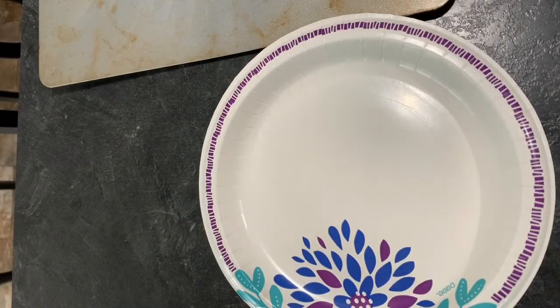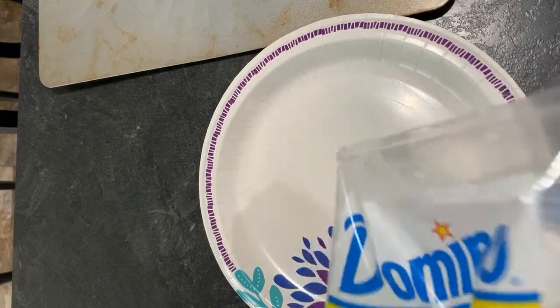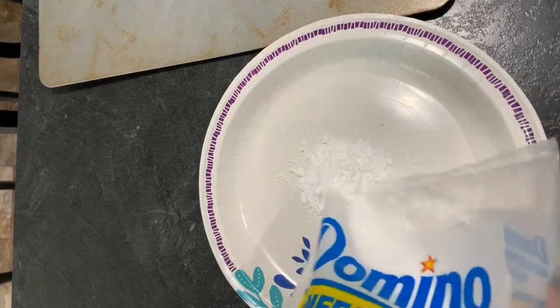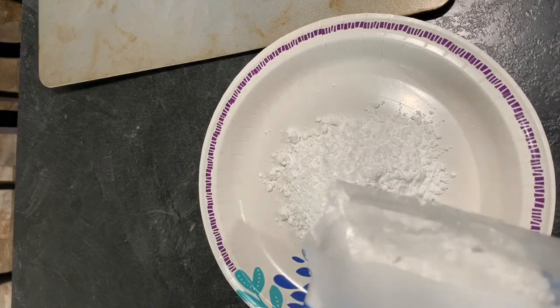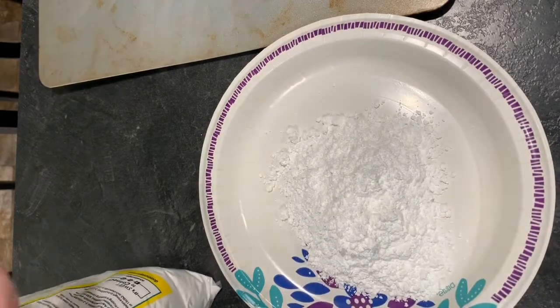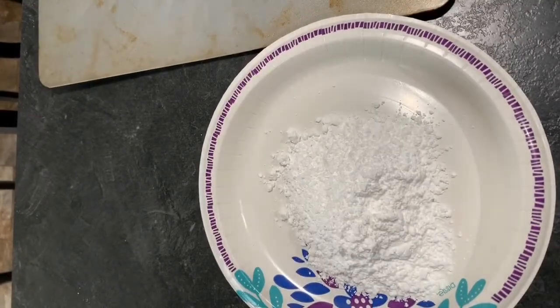It's only been about 15 minutes, but my oven is preheated and I've cleaned up the dishes, so I'm going to go ahead and continue on. The next thing is it says to use a cup of powdered sugar, but I'm not measuring it out — because who cares? So I'm going to go get my dough.